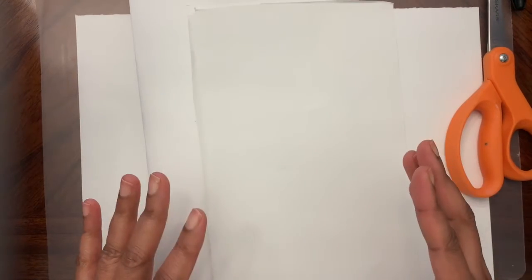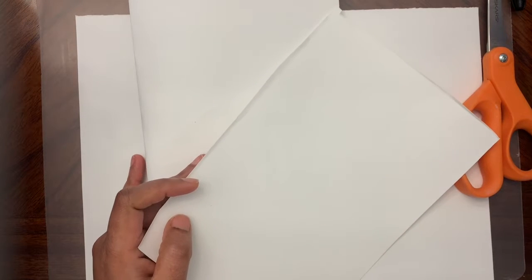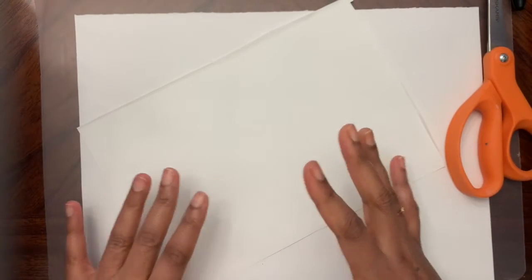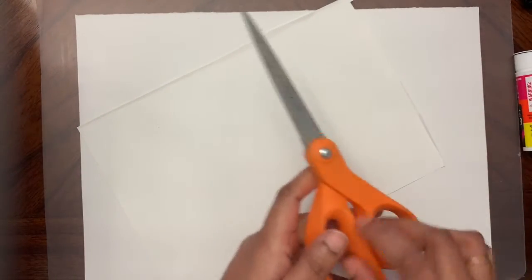Based on how big you're going to make the flowers, the size of the paper will depend on that. You can use colored paper if you have it at home. If you don't, you can use white paper and color it. The other things we need are scissors, a glue stick, and some coloring material if you're not using colored paper.